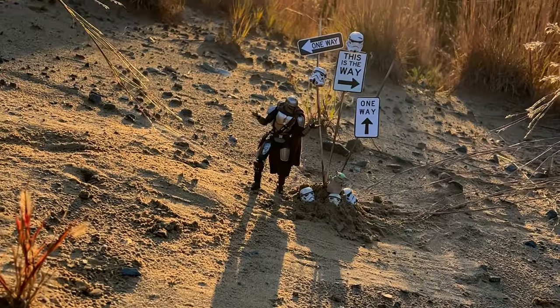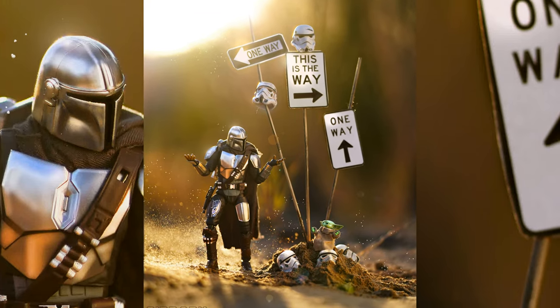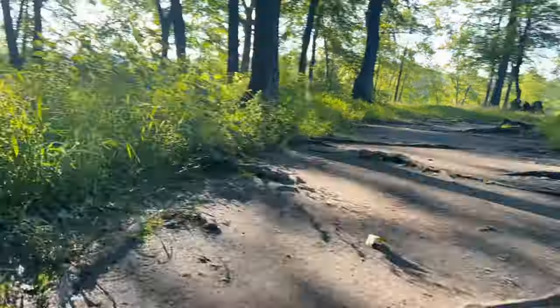How's it going everyone? One of the most common questions I get is how do you get ideas for your toy photography, or how do you stay motivated to take photos when you just don't feel like it? In this video I'm really going to get into what I believe to be the identity of toy photography — just going out with a bunch of figures, no expectations, and just taking some shots.